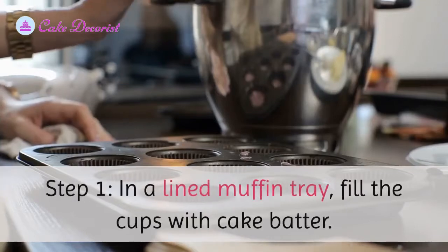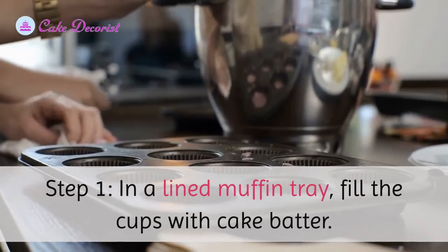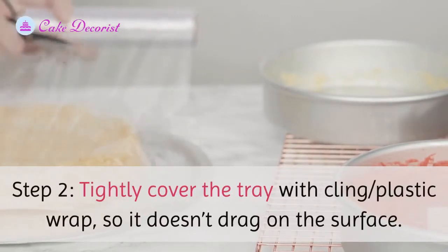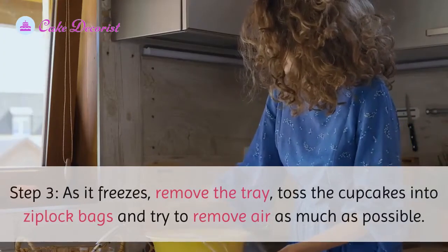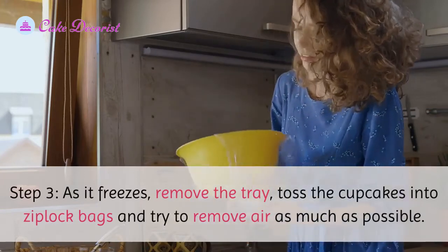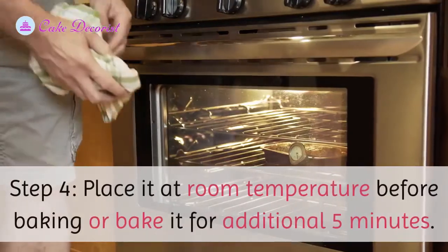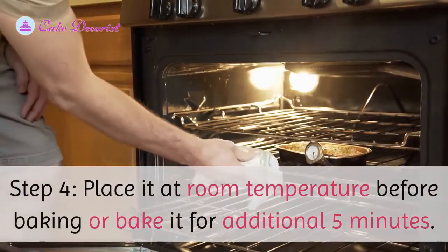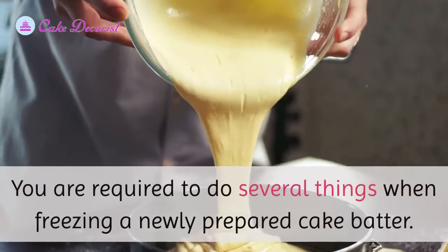Freezing the batter in a wrapper: step one — in a lined muffin tray, fill the cups with cake batter. Step two: tightly cover the tray with cling wrap or plastic wrap so it doesn't drag on the surface. Step three: as it freezes, remove the tray, toss the cupcakes into ziplock bags, and remove as much air as possible. Step four: place at room temperature before baking or bake for an additional five minutes.